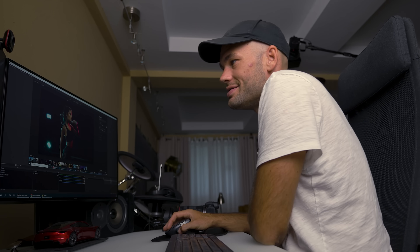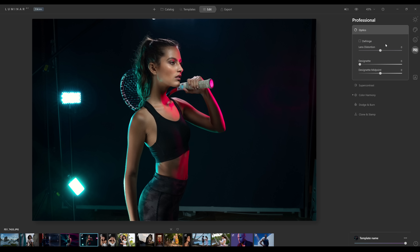The last panel on the right is the pro panel. You can go through optics and mess with lens distortion. Super contrast lets you choose contrast in highlights, midtones, and shadows. You've got color harmony, dodging and burning, clone and stamp. And finally there's local masking — if you want to create a mask and do different things to different parts of the image, you can, very similarly to what you can do in Photoshop.